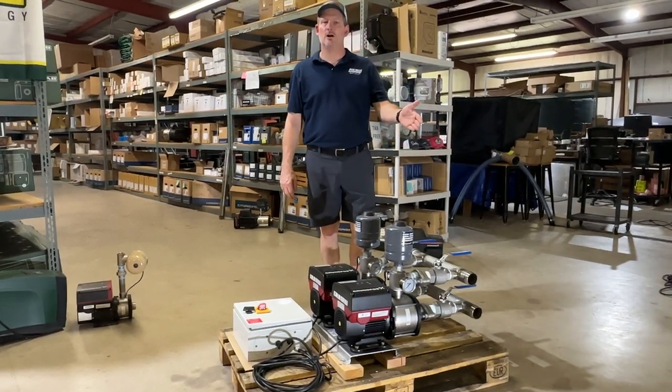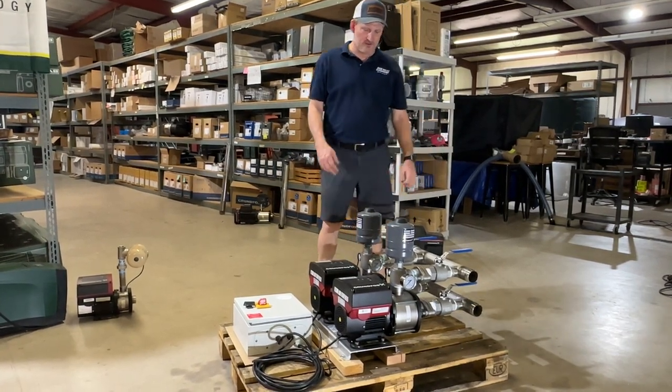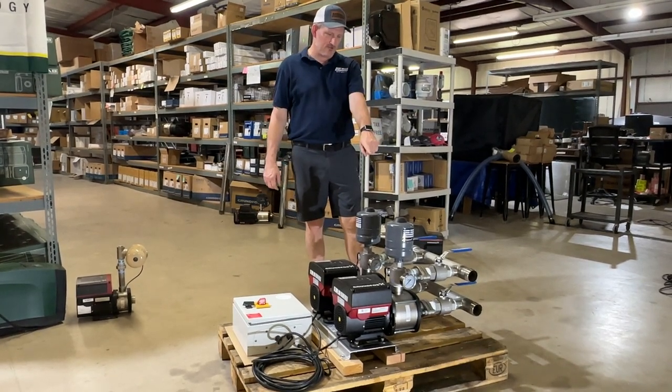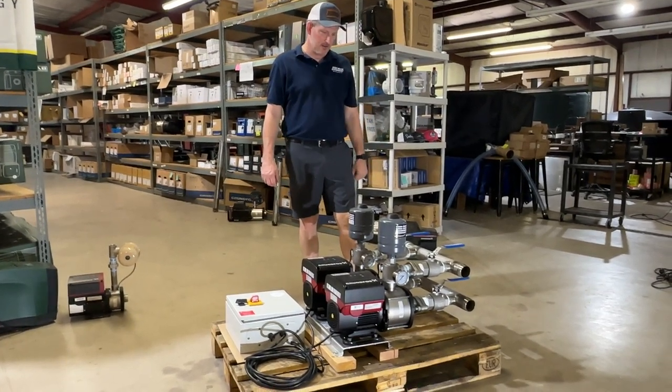These are variable speed constant pressure pumps that are manifolded together with these stainless steel connections. The pump comes with flanged connected fittings, four isolation ball valves made of stainless steel, and a two-inch outlet on the top.